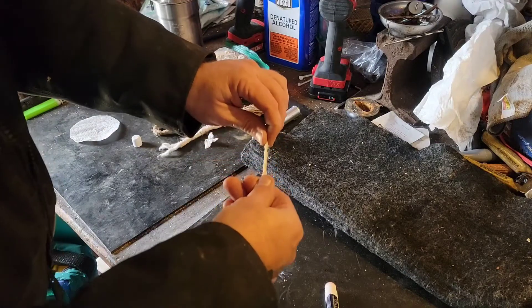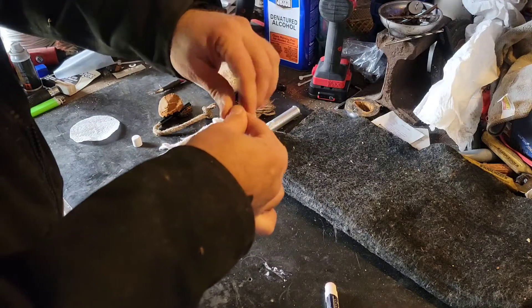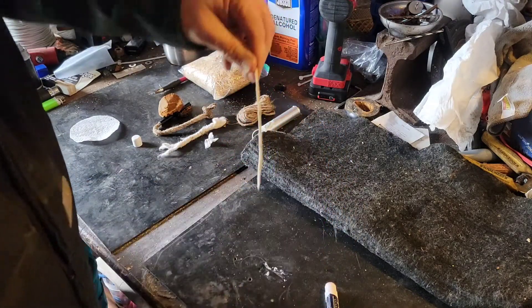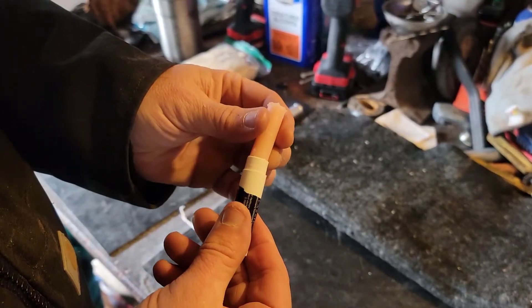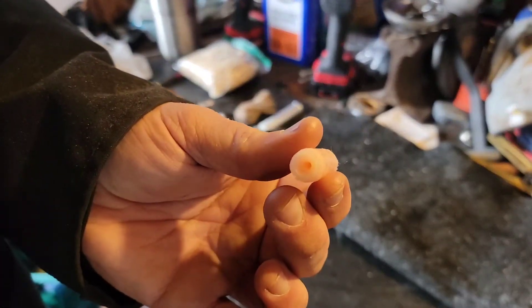Here I'm treating some cotton string with the chapstick, making sure it's rubbed in, which will elongate the burn of the material. This works whether you're sustaining a piece of tinder for fire starting or you actually want to make a candle.